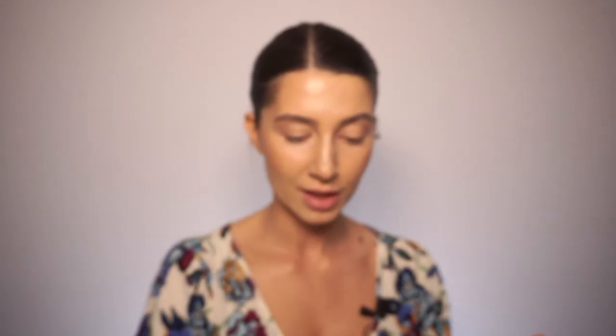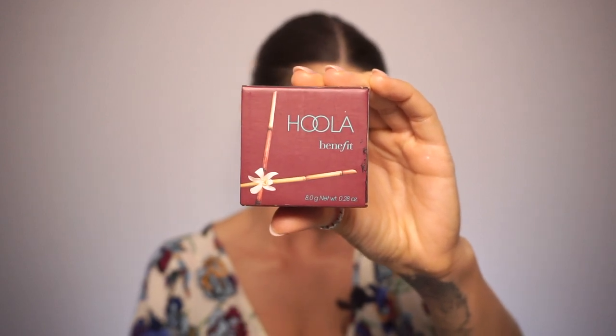For some lift I'm applying the contour here and dragging it to the temple. I'm going to set everything with RCMA No Color Powder — this one is 90% like the Laura Mercier one, which I also really like, but today I'm using the RCMA. For my face I'm applying it with the 135 brush from MAC — tap, tap, tap. If you want your contour to look more seamless and blended, apply powder first, because a dry surface on a dry surface slips better.